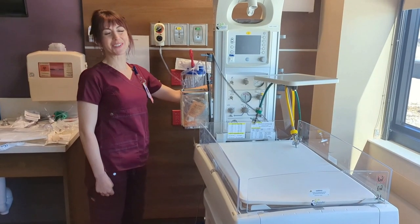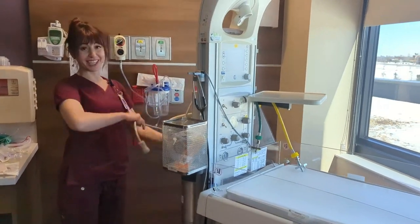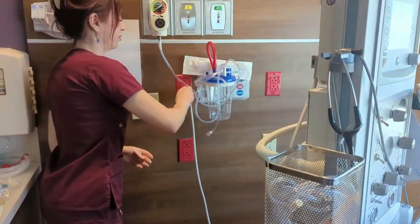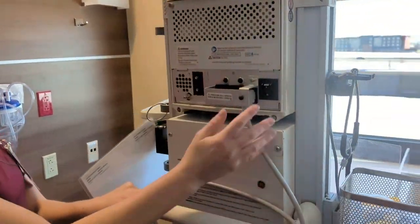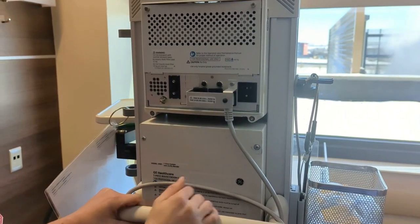Hello and welcome to Warmer Setup. The first thing we're going to do is plug the warmer into a red port. Next, as you can see here, there's a little circuit breaker switch. We need to always have this on in order to work.